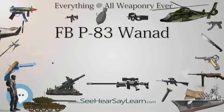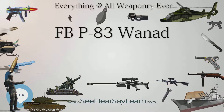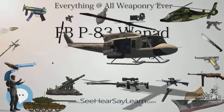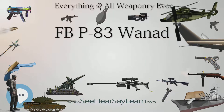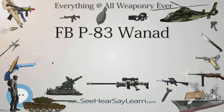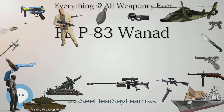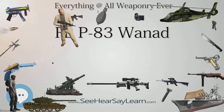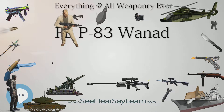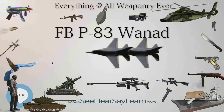Action: straight blowback. Muzzle velocity: 312 m/s (1,024 ft/s) for P-83 and P-83M; 284 m/s (931.8 ft/s) for P-83 in 9×17mm short; 316 m/s (1,036.7 ft/s) for P-93. Effective firing range: sights fixed for 25 m (9×18mm Makarov). Feed system: 8-round box magazine. Sights: fixed front blade and rear notch.